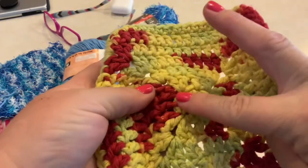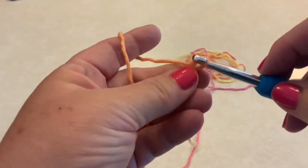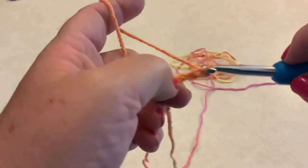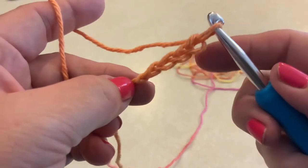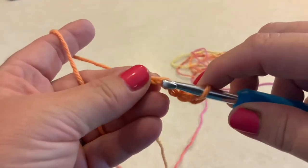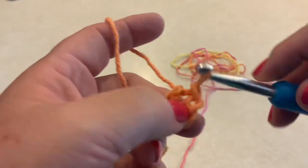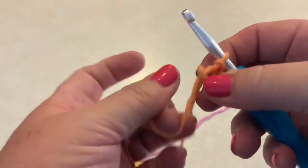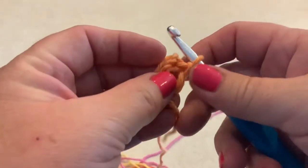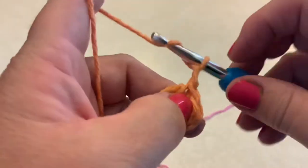Next we're going to take the crochet skills we've learned and do a new project — double crochets in the round. To start, put a slip knot on your hook and chain four. Once you have your four chains, connect them into a circle by sticking your hook into that first chain and pulling through — that connects the chain into a circle. You can hold that tail around the circle and weave it in now or later. This project is made up of double crochets and single chains, and we're making a square.